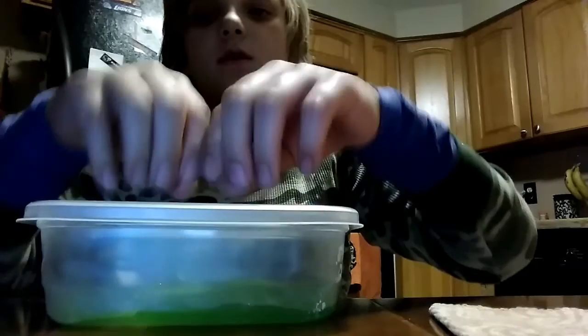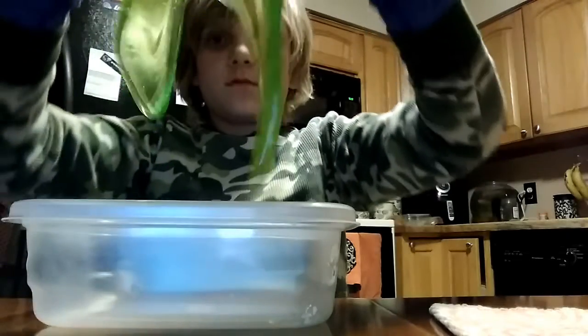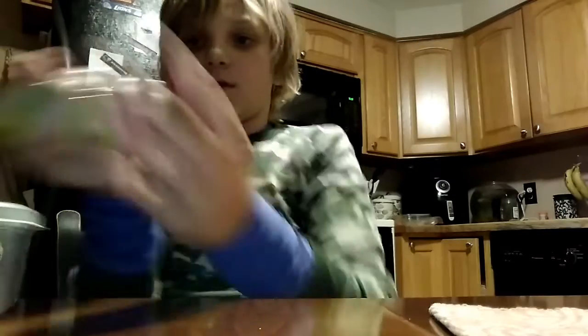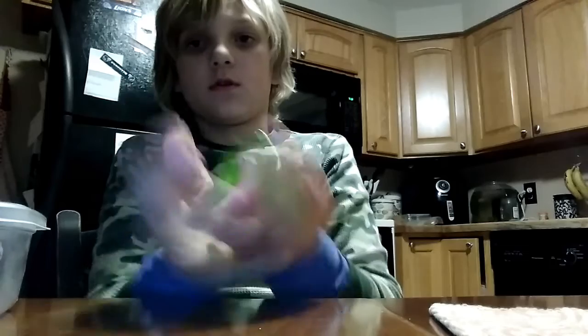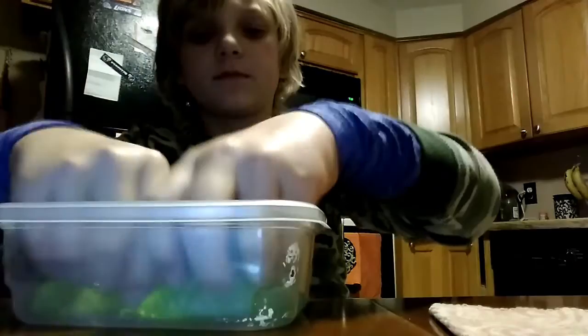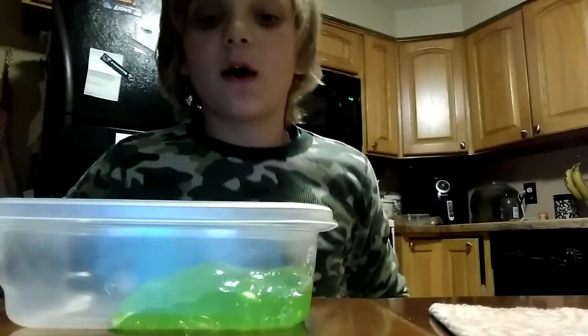Is it noisy? In a way. Is it easy to play with? Yeah, it's pretty easy. It's more of like a slime, not a putty. I'll wait for this to flatten out and I will flatten out the other slime — Flarp Noisy Putty — and I will show you guys what they look like.